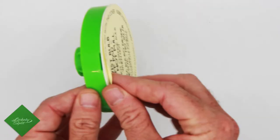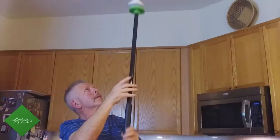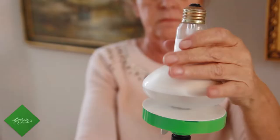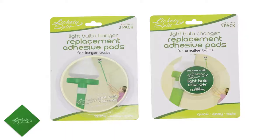The secret is in the patented adhesive pad that took years of trial and error to get it just right. It can change up to 30 or 40 bulbs. It works like a lint brush — the dirtier it gets, the less effective it gets. Once the pad is dirty, we offer replacement pads.